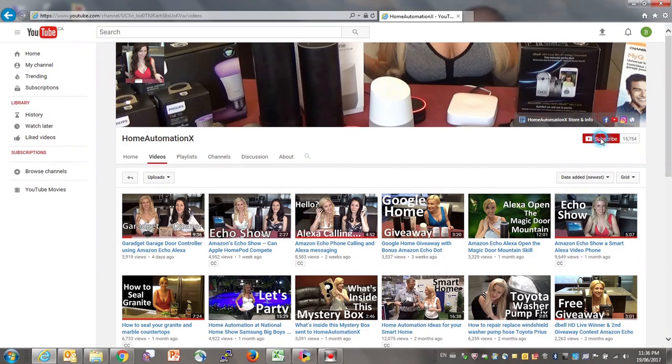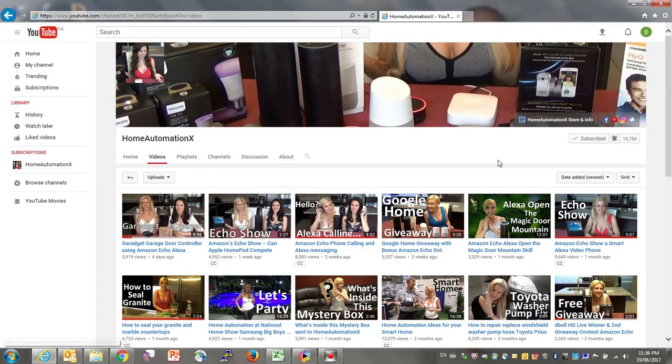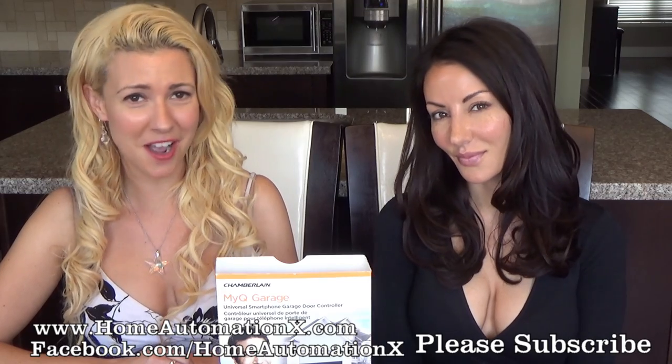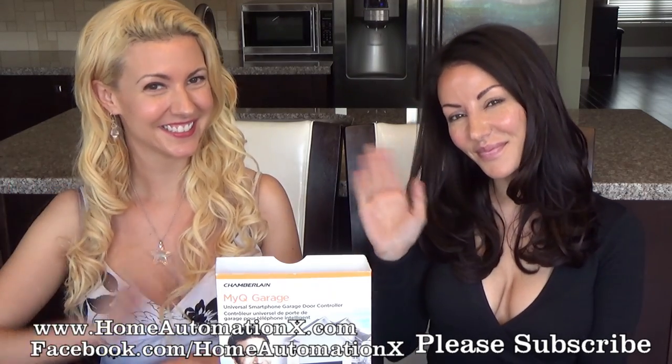When you subscribe, remember to click on the bell icon right next to it so you get notified when we release a new video. Like us on Facebook, follow us on Instagram, and comment and send your questions in. Thanks for watching — bye!